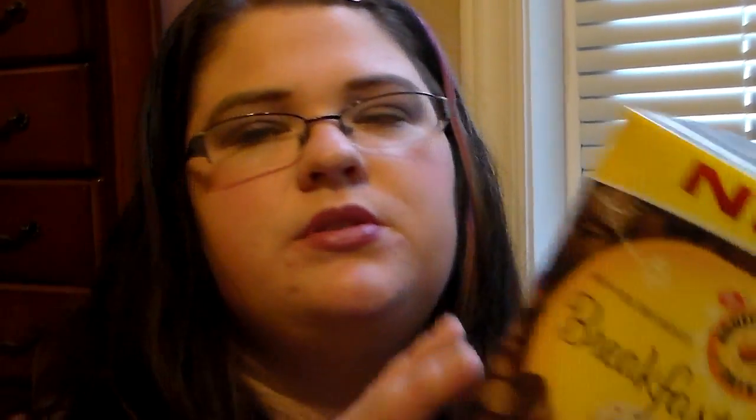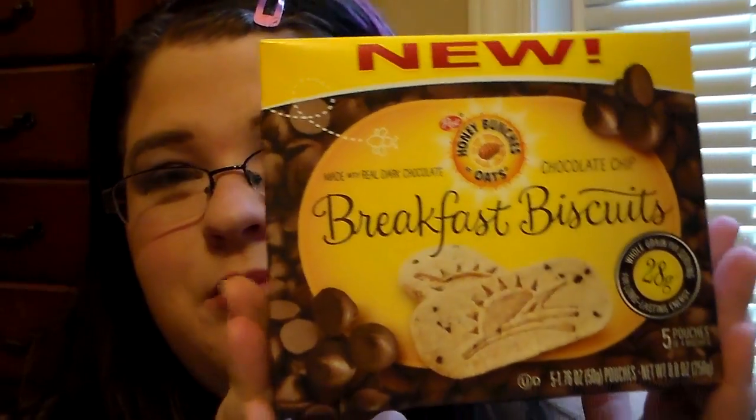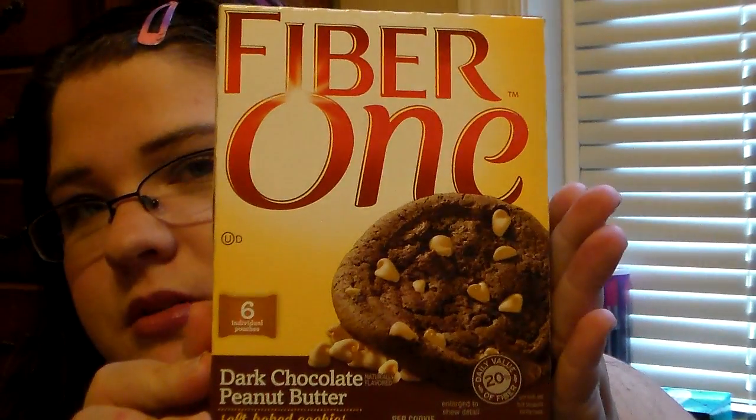I picked up the new Breakfast Biscuits from Honey Bunches of Oats — they're made with real dark chocolate, the chocolate chip ones. Everybody's been hauling them and I've been wanting to find them, so I'm excited to try them. I also picked up the Fiber One Dark Chocolate and Peanut Butter Soft Baked Cookies — you get six in a pack.